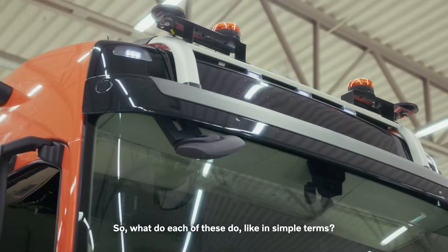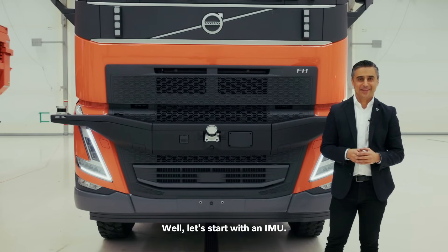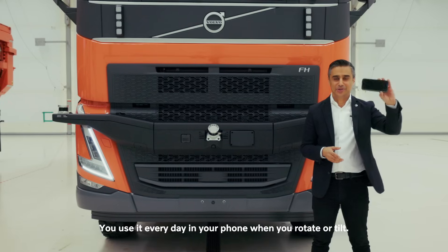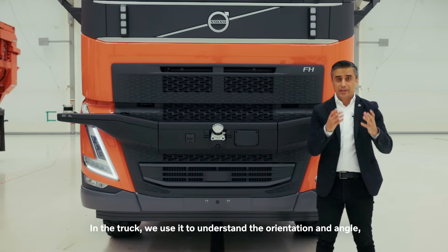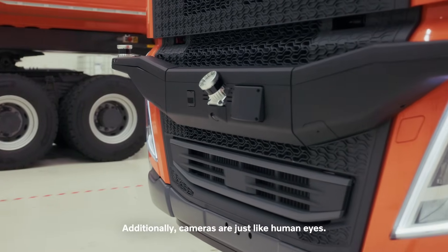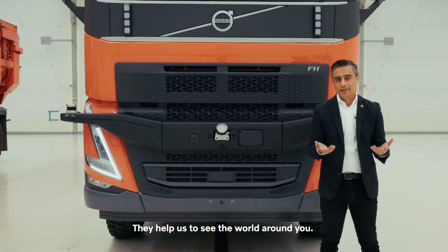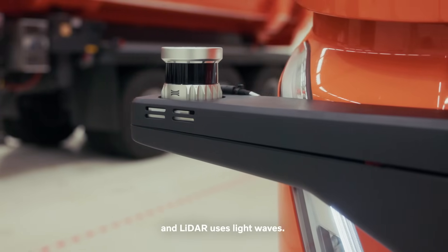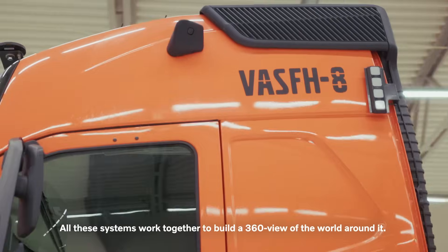So what do each of these do? Let's start with the IMU — it's called an inertial measurement unit. You use it every day in your phone when you rotate or tilt. In the truck, we use it to understand the orientation, angle, and speed of the truck's movement. Cameras are just like human eyes — they help us see the world around us. Radar uses radio waves to detect where objects are, and LIDAR uses light waves. All these systems work together to build a 360-degree view of the world.